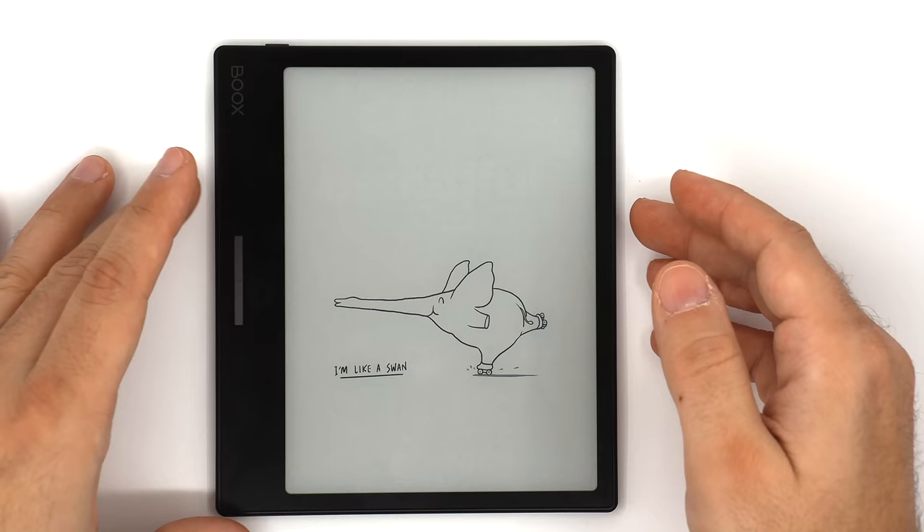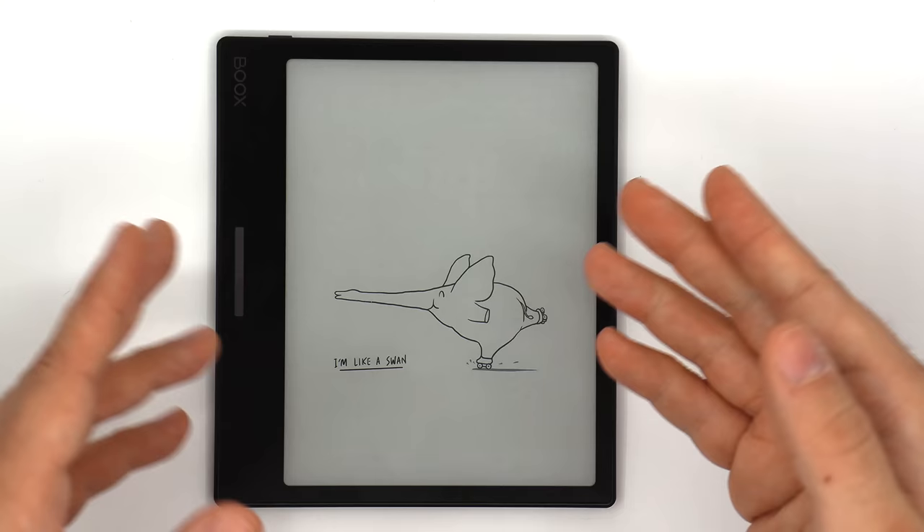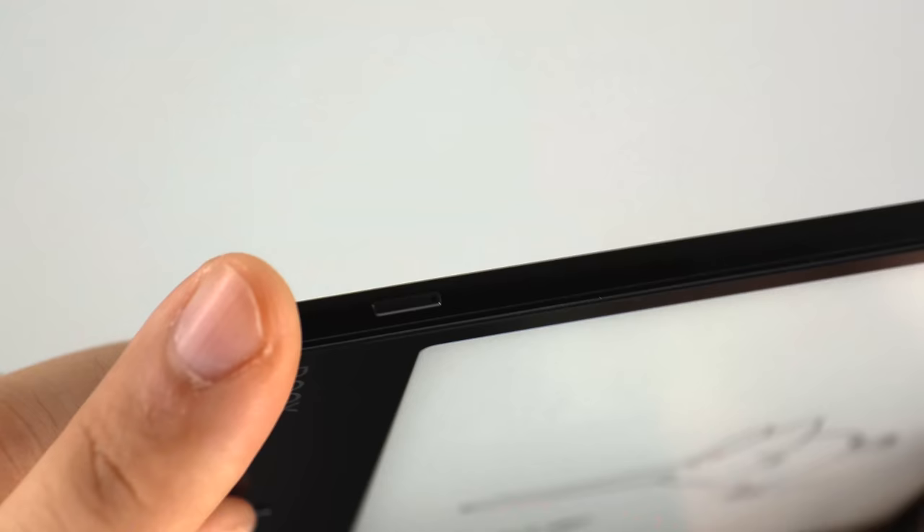Because it doesn't have a Wacom layer on top, it's a tiny bit brighter than a note-taking capable device and the sharpness and image clarity is also a tiny bit better. I will do a comparison of the same document on both the Libra 2 and Paperwhite later in this video, and we'll compare the front lights as well.